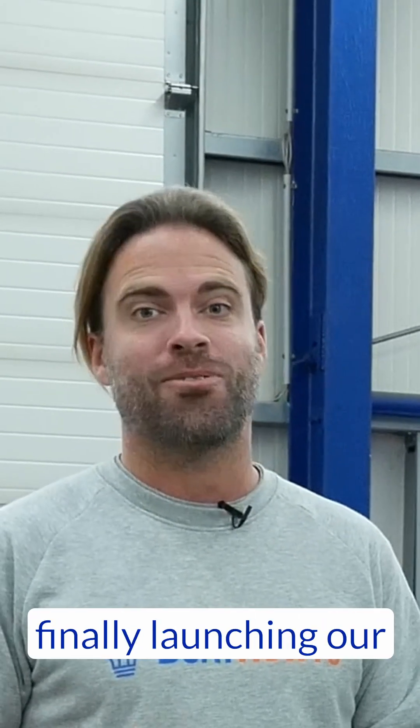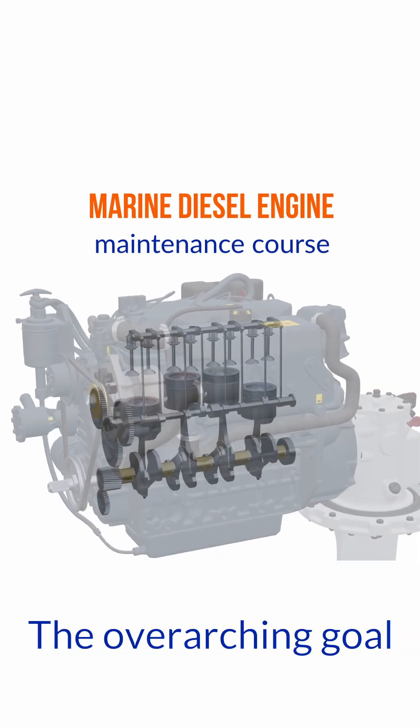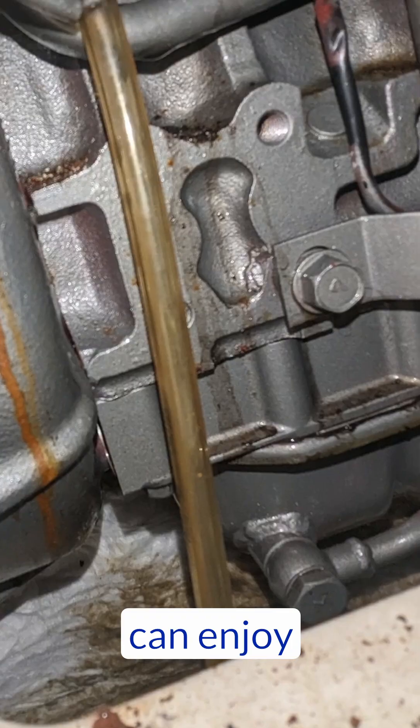We're very excited because we're now finally launching our diesel engine maintenance course. The overarching goal here is to make sure that people don't have problems with their engines so they can enjoy their boating.